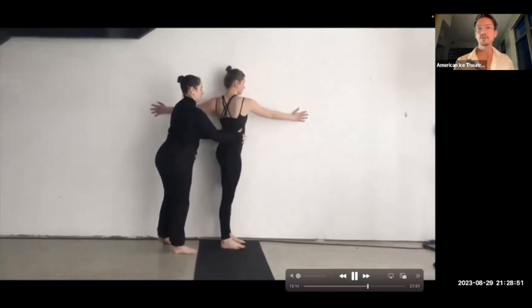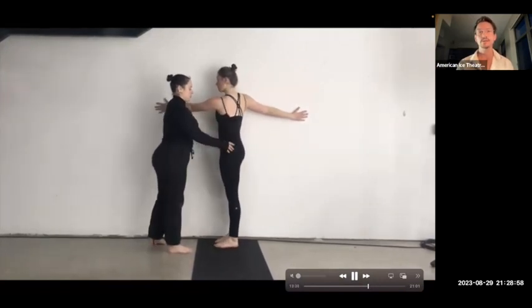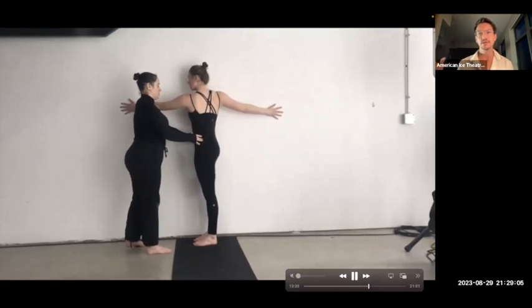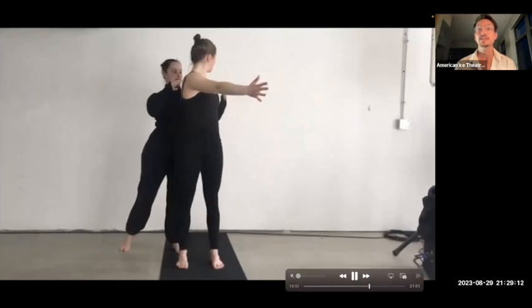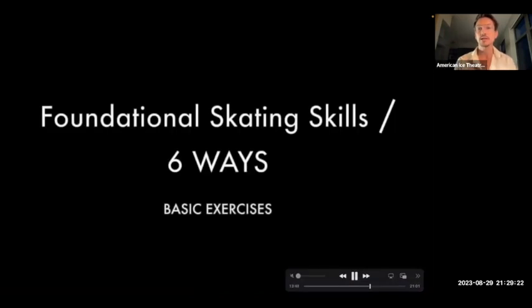And then twisting — an important part of the twist is to keep those hips square. Find neutral spine, keep hips square, lengthen, and then turn from the navel. That back shoulder rolls back and we feel those shoulders hugging towards the wall. At the wall or at the boards on ice, you can have your skater go against the glass to try the twist. It's so important that those hips stay square as you move through the twist. With twisting especially, axial extension — inhale, then exhale as you twist — is important to keep the integrity of your spine and find more movement using the breath.